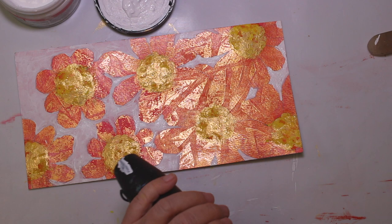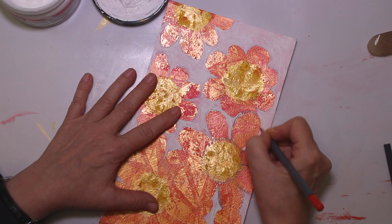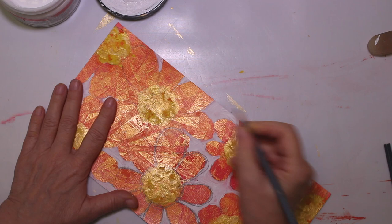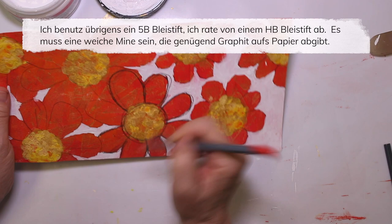It is all nice and dry. So I'm gonna go in with the pencil again — I just want to give a little bit more definition. Sketchy lines, several lines, anything that gives us a little bit more the idea of a flower. I know you can hardly see it because of the glare. It is a 5B pencil — I wouldn't recommend an HB pencil. It has to be a softer one so that it actually takes a lot of the pigment onto the paper.